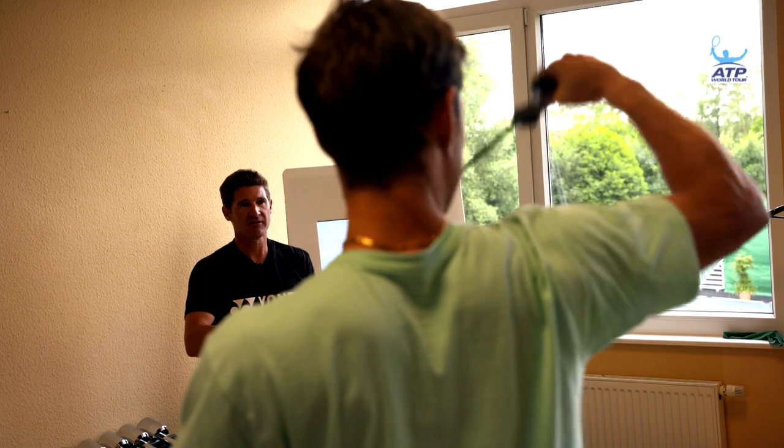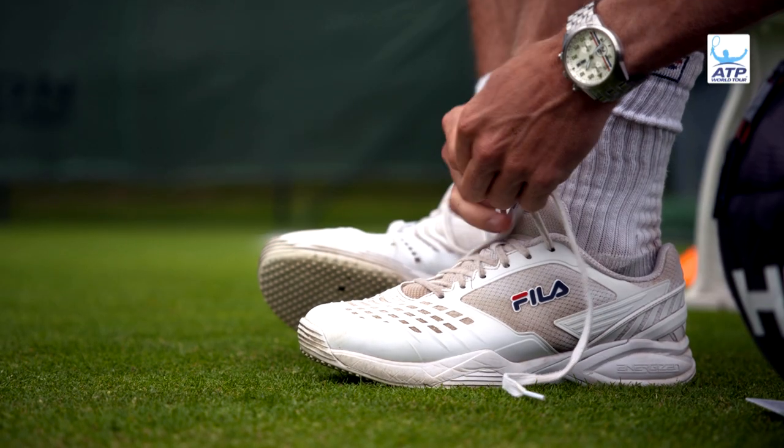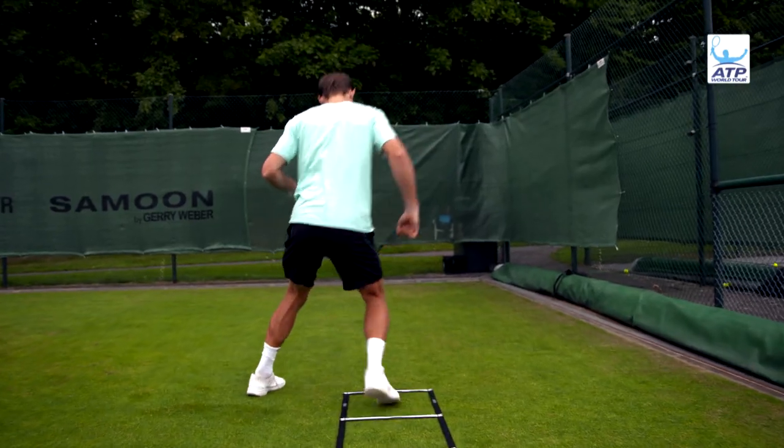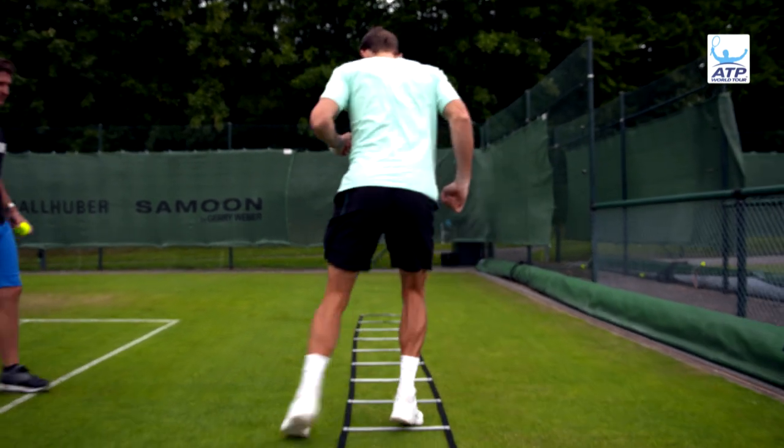Keep it 90 degrees, 90 degrees. And then once we get close to the warm-up, we get next to the court and we start to do a little bit more movement — explosive, agility, reaction kind of work — just to sharpen the mind and get them really ready for action on the court.